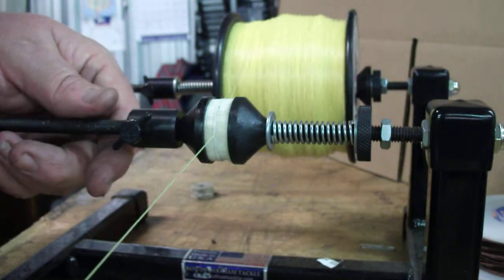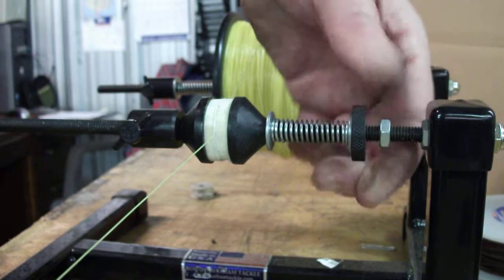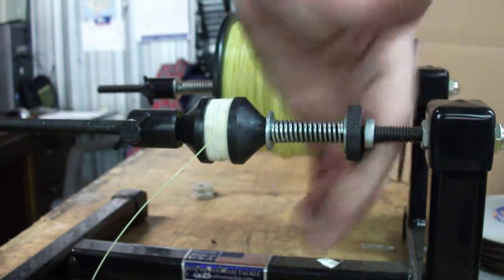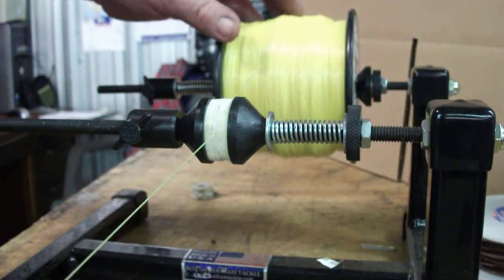Pulls right off your spool just like that. Tighten it up, and adjust the tension by tightening that up. Tighten up the jam nut, and there you go, tighter. All right?